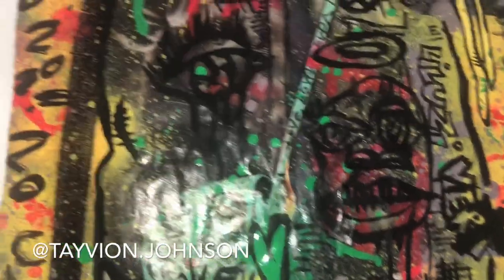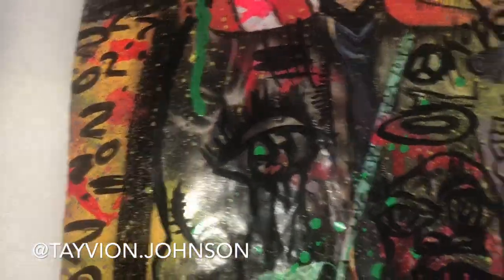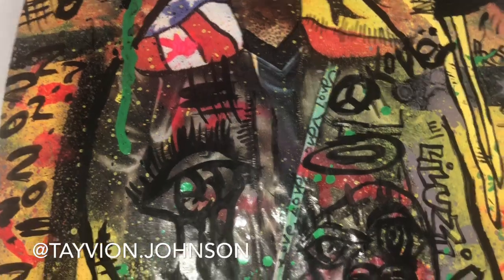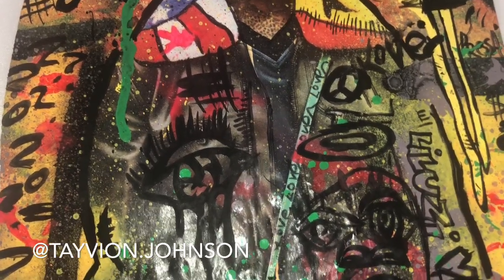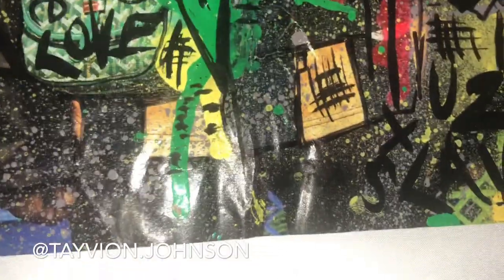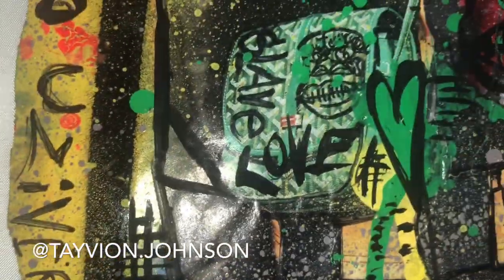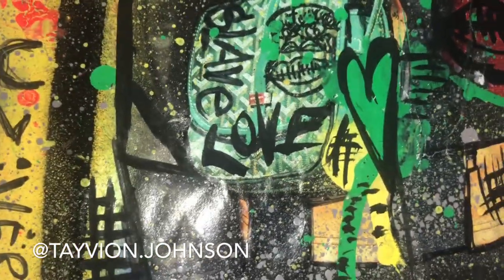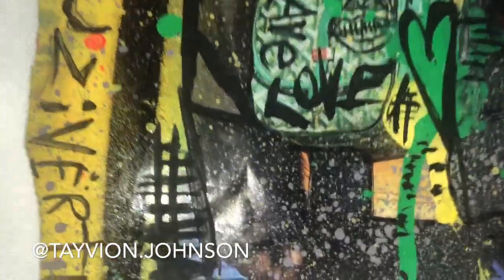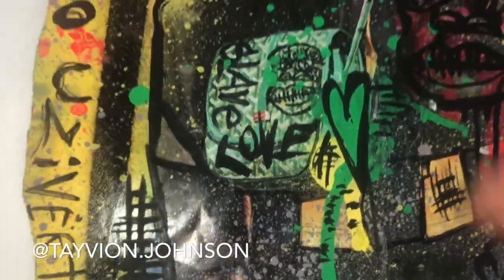This is my one-of-one Lil Uzi Vert painting that I did. I did this painting probably about four or five months ago and never posted it, so it's kind of been in the vault. I'm gonna drop it now. I added a few new details — some of you saw the leak of it, but a lot of you guys don't know. I added this heart here.